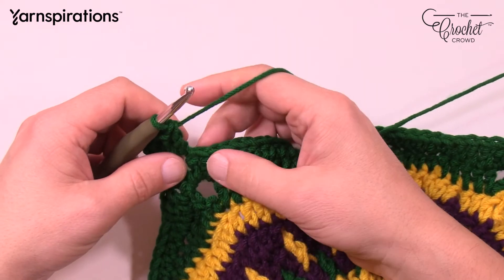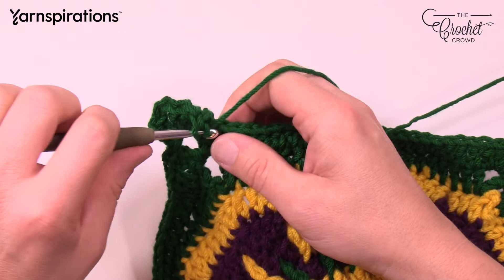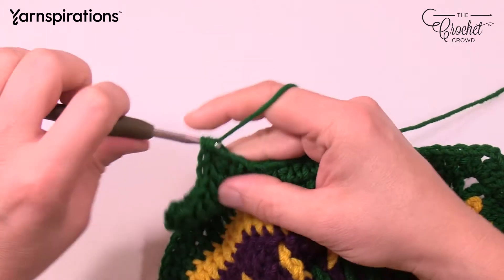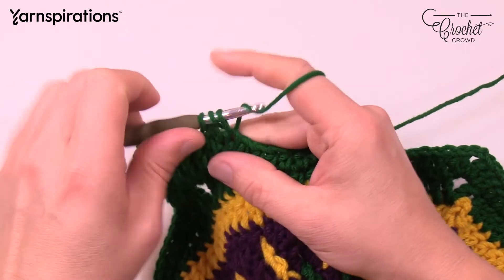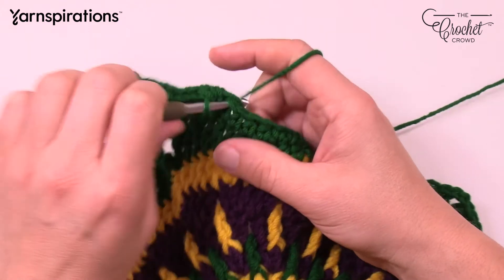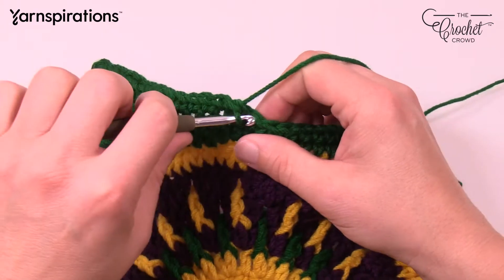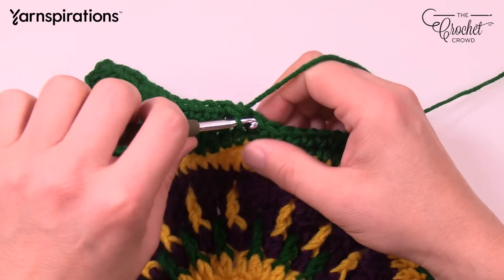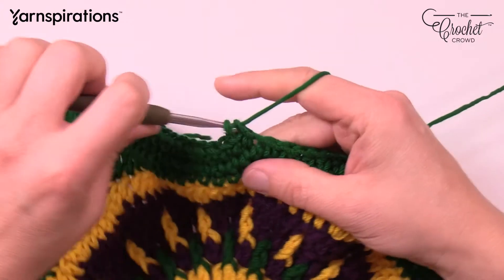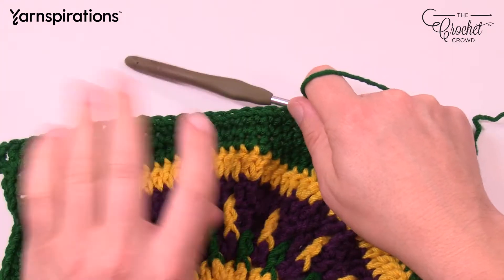The stitch count changes again. First 3 are double crochets: 1, 2, and 3. Half double crochets change to only 5: 1, 2, 3, 4, and 5. Now we're close to a nice flat space. The next 16 are single crochets: 1, 2, 3, 4, 5, 6, 7, 8, 9, 10, 11, 12, 13, 14, 15, and 16. You can see it went flat on top — not a miracle, it's mathematics.